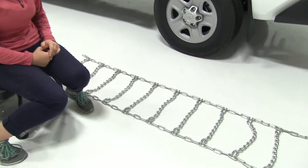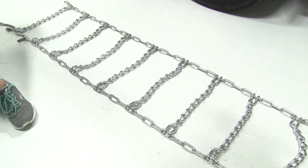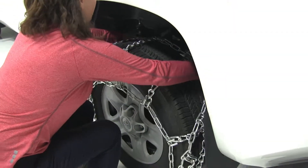I've gone ahead and laid out my chains just to make sure there aren't any kinks or breaks in the lines. We also want to make sure that our hooks are facing up whenever we load this onto our tire. We'll start by lifting our chain and placing it over our tire.